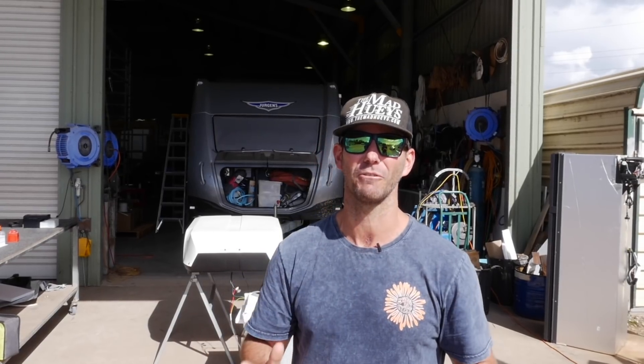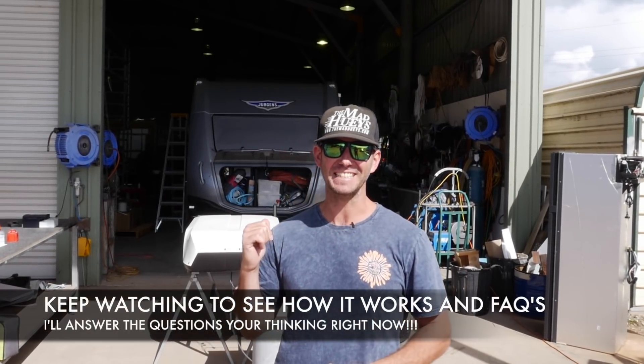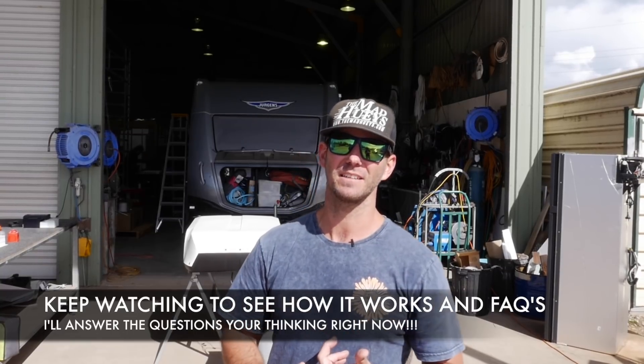Every appliance in the van is going to be able to run fully off the battery systems — aircon, our washing machine, our hairdryer for the missus, the microwave. It's an Enerdrive power kit, so we're installing it today and tomorrow. 300 amp hours of lithium.